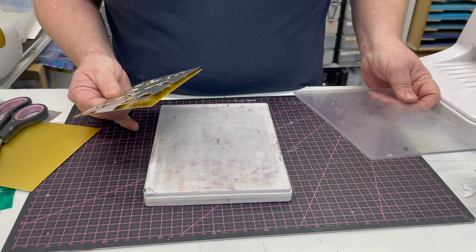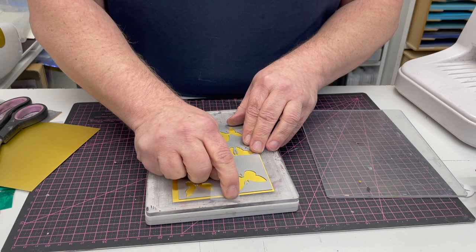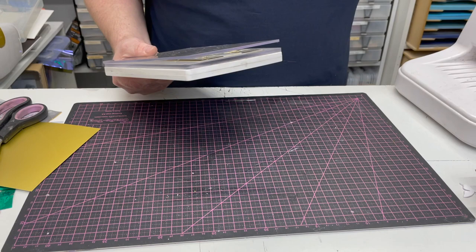So your standard way to die cut — we're going to do that first. We've got a plate combination of our base plate, our 5mm plate, our card, then our die which is taped down, and our 3mm plate on top, and we simply run that through.